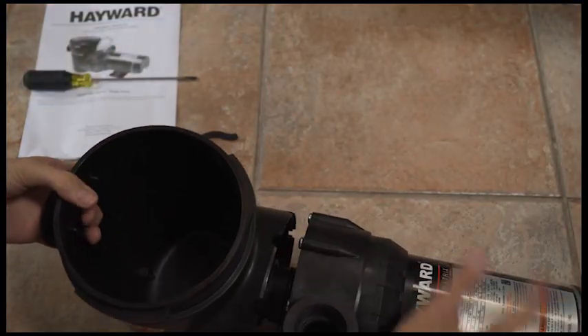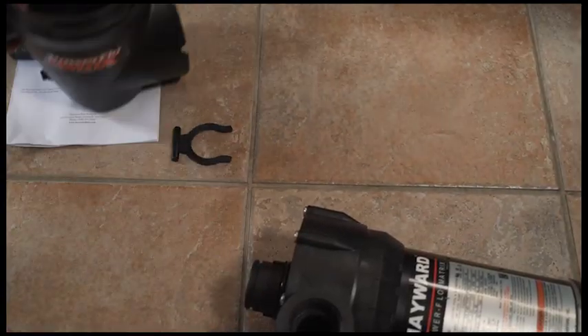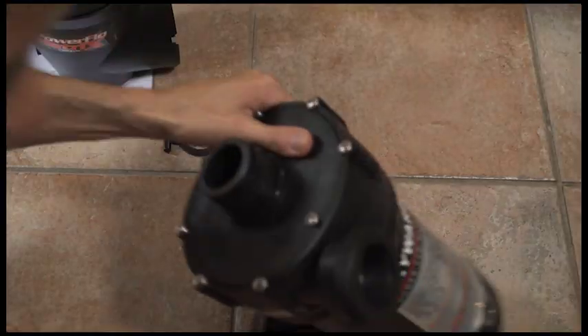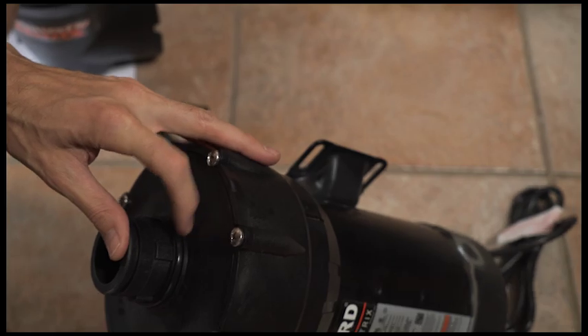You just got to get a little bit of a pull and it will separate. This connects right onto the end. There's a rubber gasket right here that you can see on the end, and it seats perfectly right on this rubber gasket.